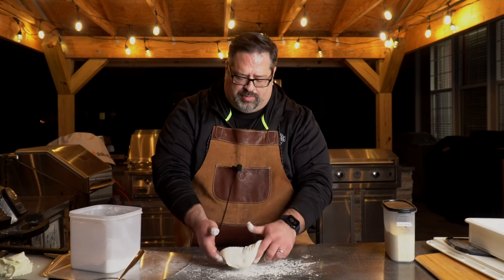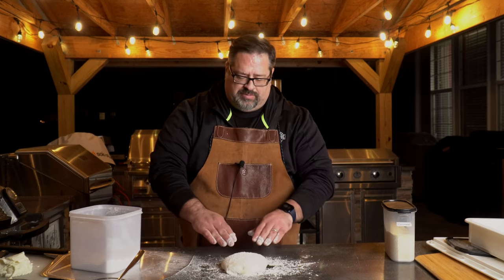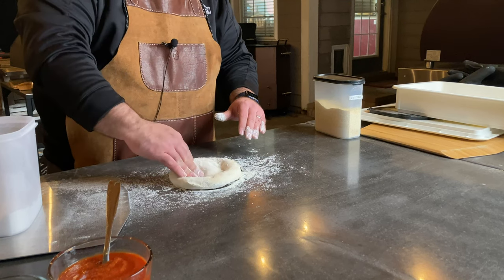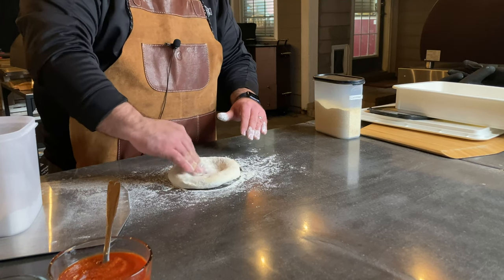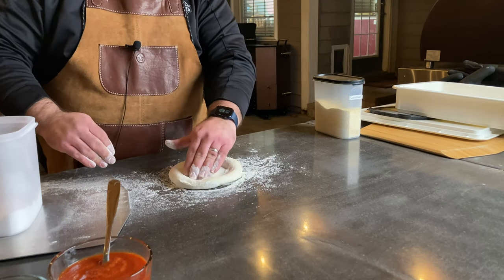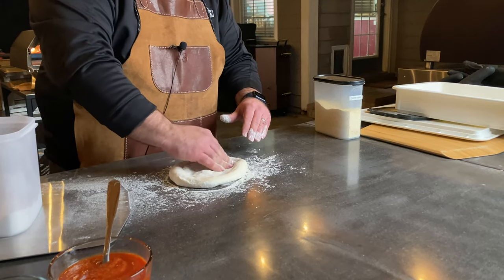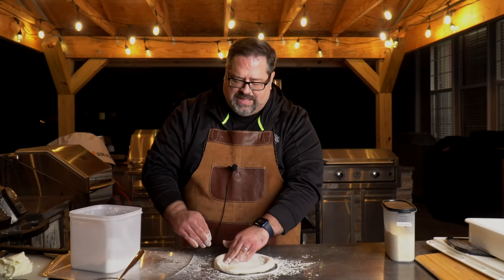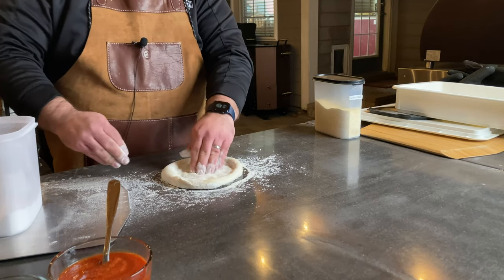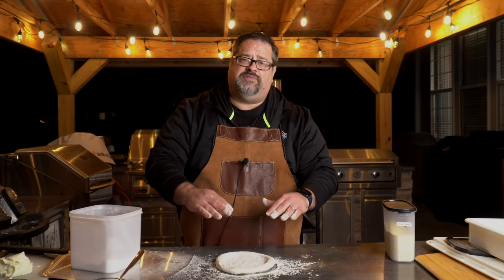I'm going to set my dough ball right here in the flour. The first thing I'm going to do is begin pressing from the center out to the edge. I want to make sure I'm pressing the center out to the edge without getting rid of any of the air that is in the outside of the crust. Pizza ovens like the one we're using want the middle of the pizza to be thin so the bottom of the crust can finish cooking.